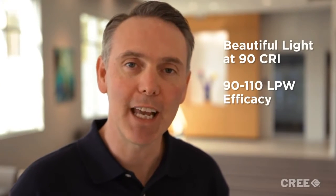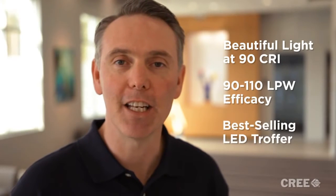Hi, I'm Patrick with Cree, and last year we introduced the CR24 LED troffer. With its 90 CRI and its 110 lumens per watt efficacy, it soon became the industry's best-selling LED troffer.